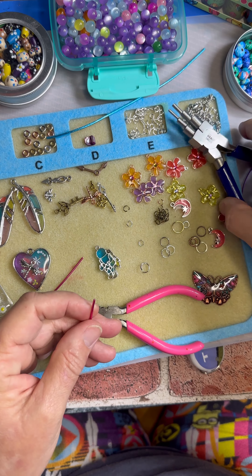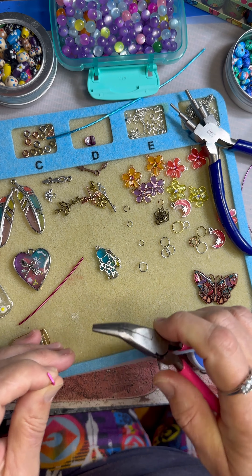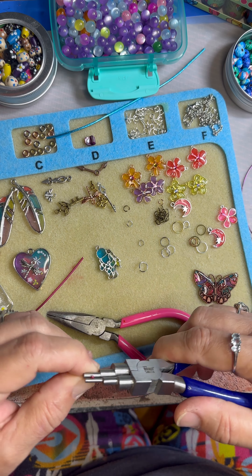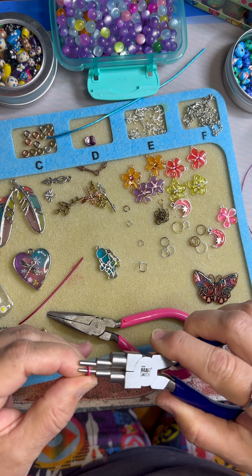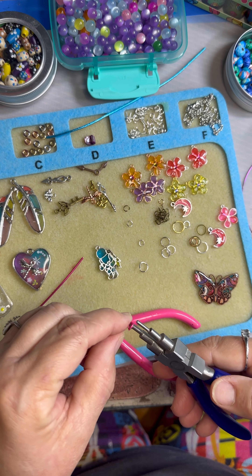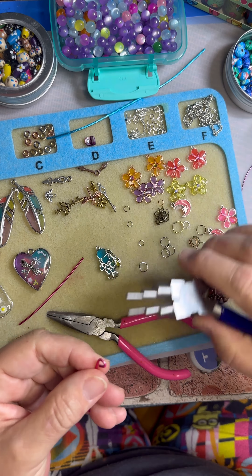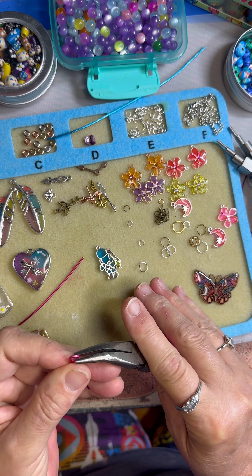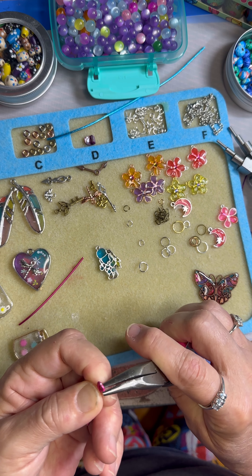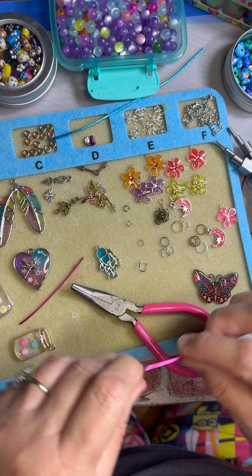All right, so I did that one. Let's do a pink one this time. Once again we're gonna bend that — let's see how that works — and then after you bend it you roll it. Okay, let's see what we can put on here.